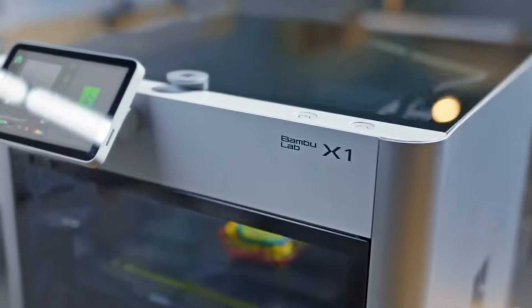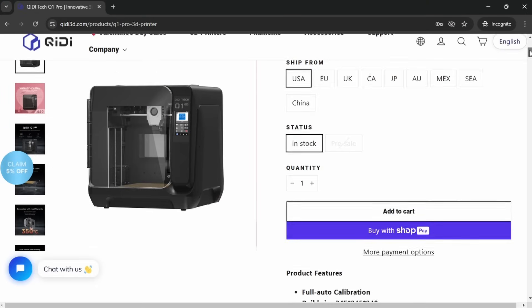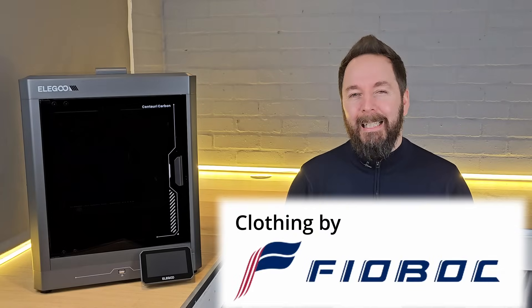All in all, the Centauri Carbon seems to be a very good 3D printer, but how does it compare to some of the other options? Elegoo were keen for me to compare their Centauri Carbon to Bamboo Labs X1 or even their P1 range, but for me the best comparisons would be with the Creality K1C, the Flashforge 5M Pro and possibly the Creality Q1 Pro. All of these printers will be just about the same price as the Centauri Carbon or possibly a little cheaper. I don't have a Q1 Pro but I do have the other two, and for me there isn't really much to choose between them. If you want to see what I thought of those other two 3D printers, then click on these videos over here. Remember to check out the links in the description if you decide to buy a Centauri Carbon.